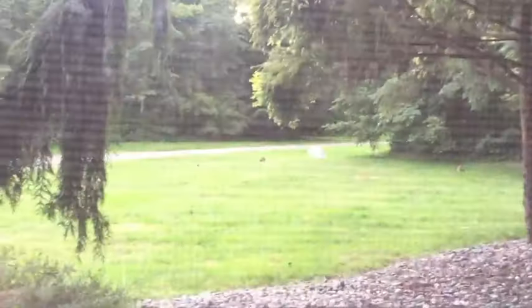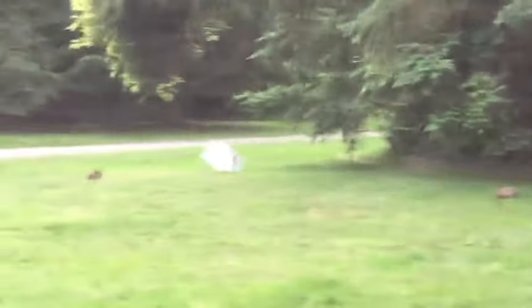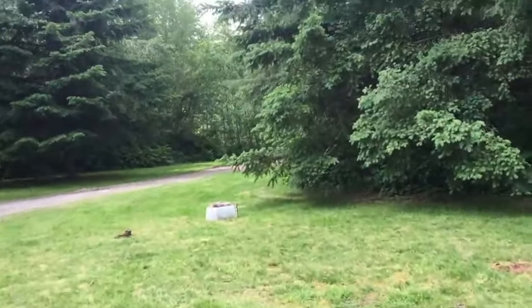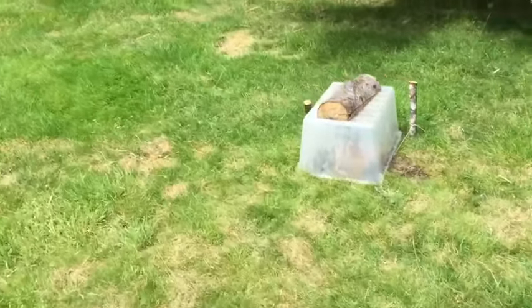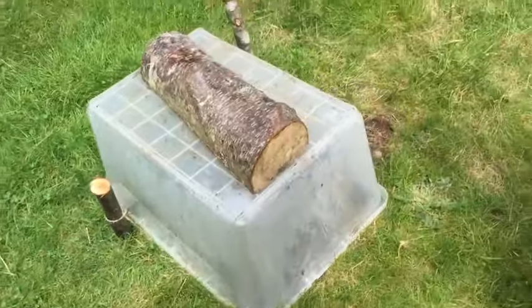Dude, there is a bird and a rabbit right next to my trap. Dude, I got a rabbit! I got a rabbit in there. I got a rabbit, guys. Oh, no way. Dude, it's right there — look at it. We got a rabbit. It's so cool. Look at it, he's right there.